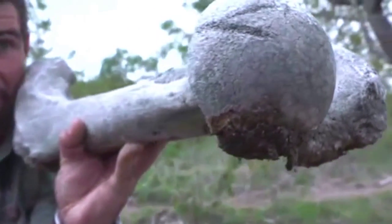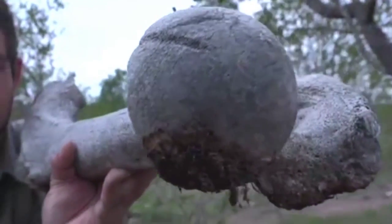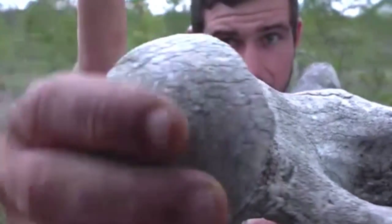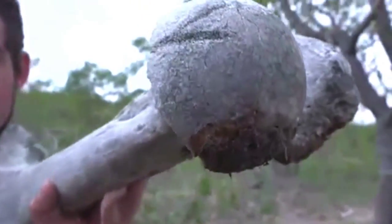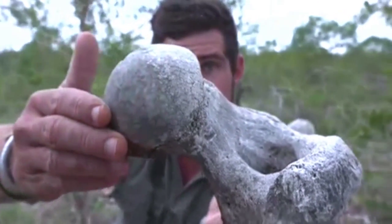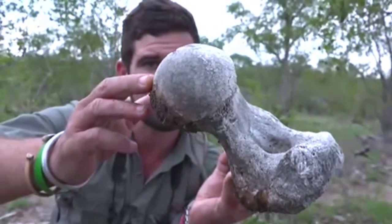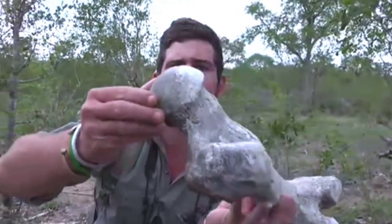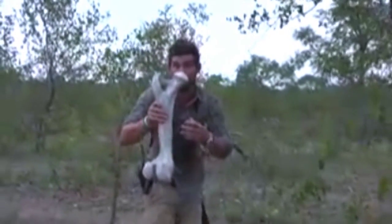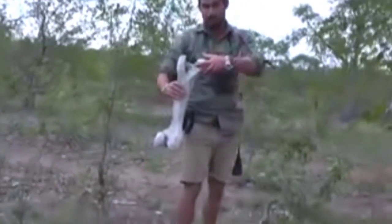This is a massive femur bone, in all likelihood from a rhinoceros. You can see this very rounded ball joint over here — what would have happened is that this would have fitted into the actual hip. I'm just gonna stand up quickly and show you exactly how it all worked out, to give you an idea how big this bone is and how it would have fitted into the hip.